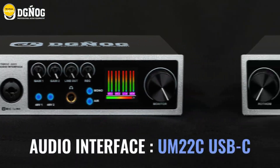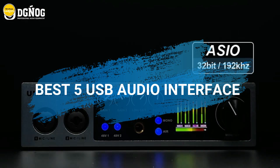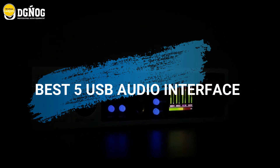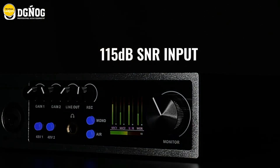Hello everyone, we're back with another exciting lineup of the best 5 USB audio interfaces. Keep watching as we dive into these fantastic products. You can find links to all the items in the description below. Let's get started at number 5.